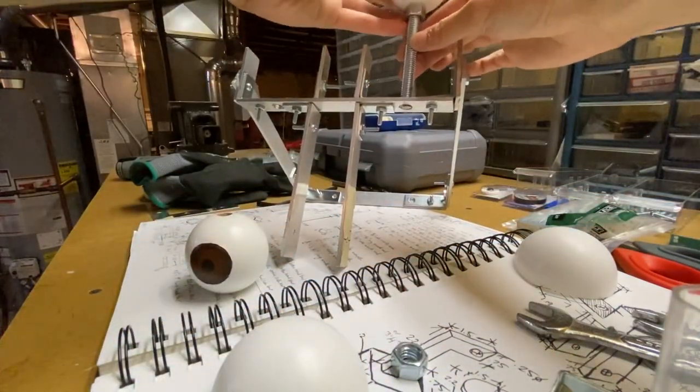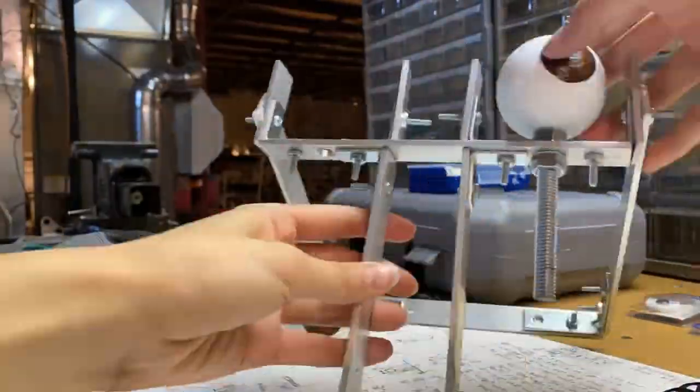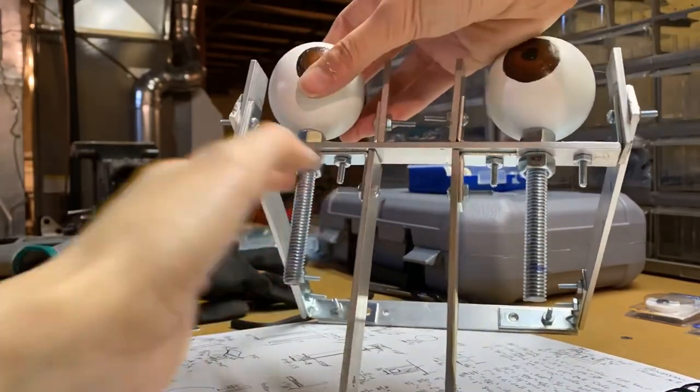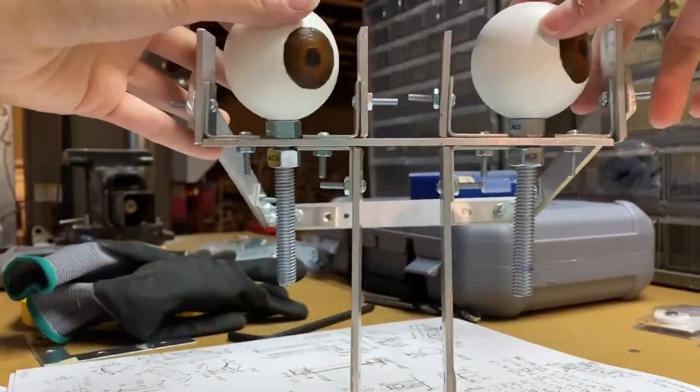All right, here are my rods for the eyes — should just put in here. Here's what it looks like with the eyes on; I quite like that a lot.